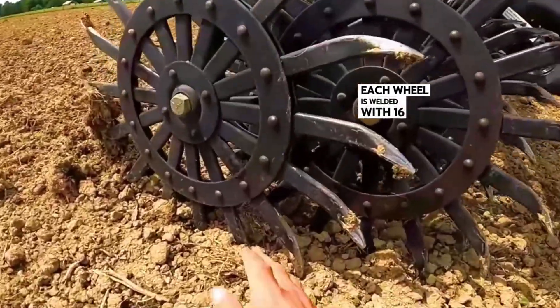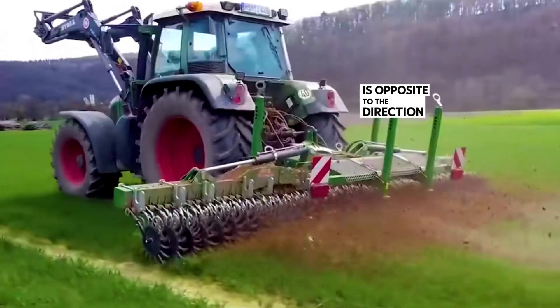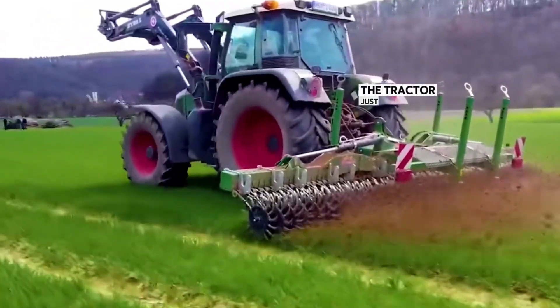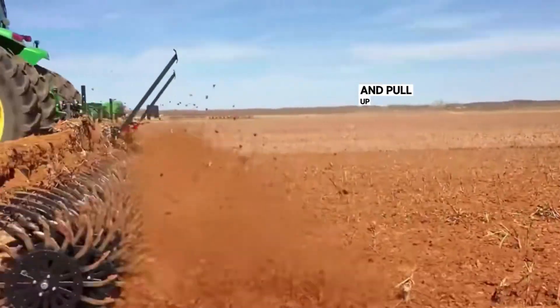Each wheel is welded with 16 small blades on the outer edge. The direction of the blade is opposite to the direction of the tractor. In this way, the tractor just needs to keep moving forward and the blade wheel at the back will naturally stab into the ground and pull up the weeds.